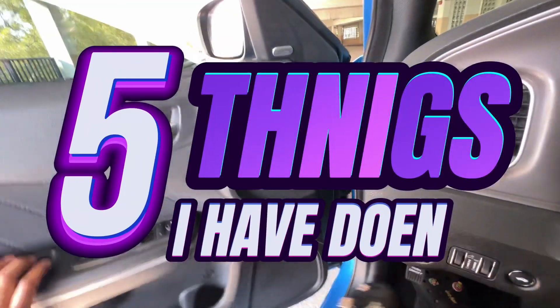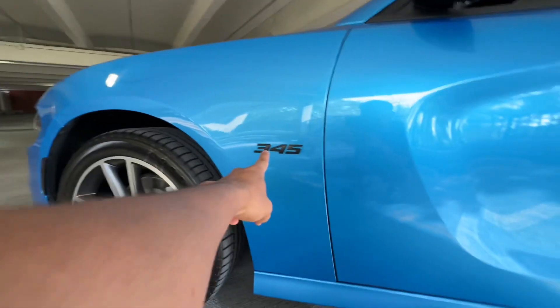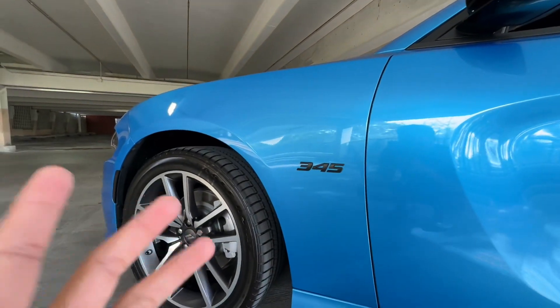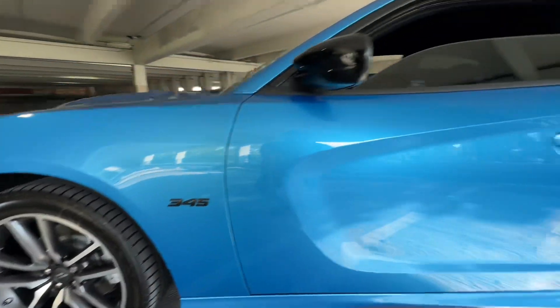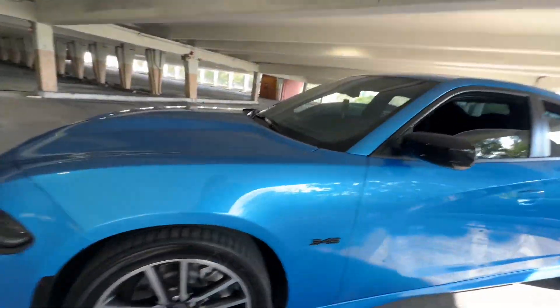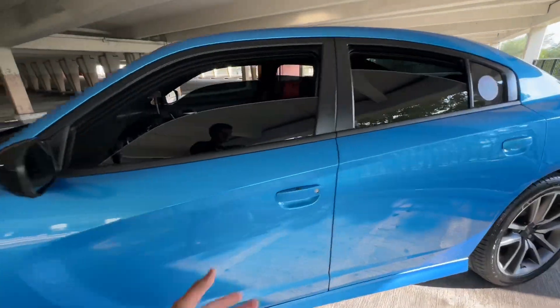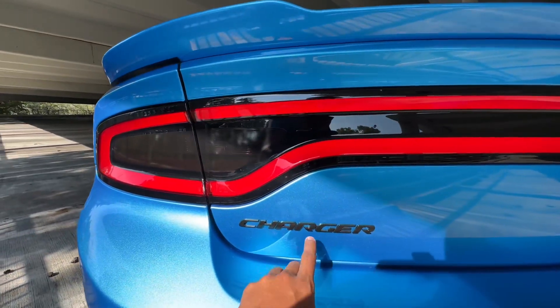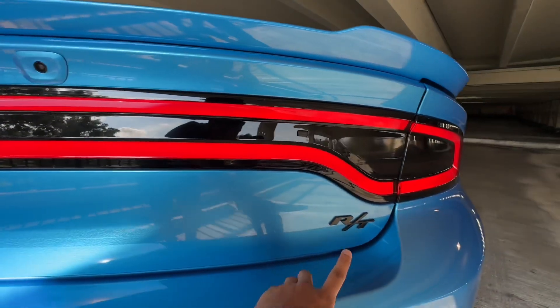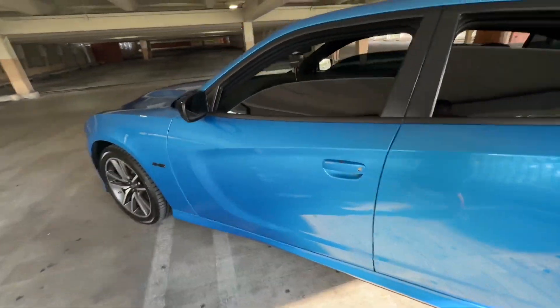Alright, we've made it to the spot. We're gonna start off with what we've done to this bad boy. Number one: the badges — they were all chrome and we blacked them all out. We've got the one in the front, the RT badge, and the one in the back that says Charger. That's the first thing we did.